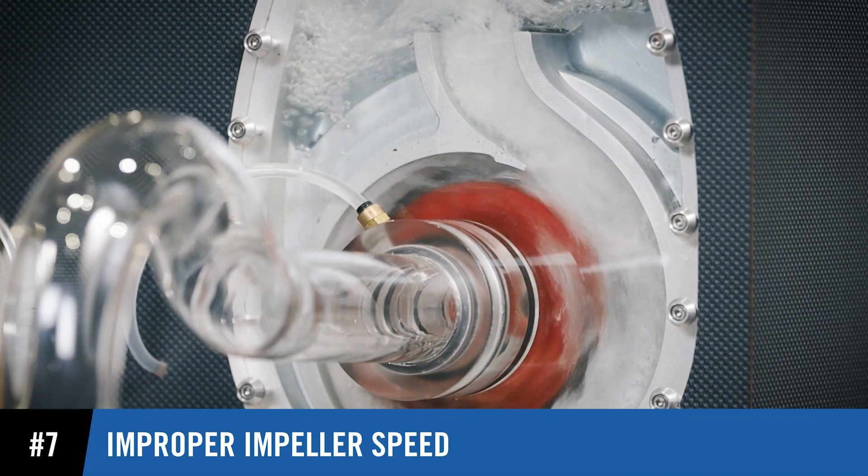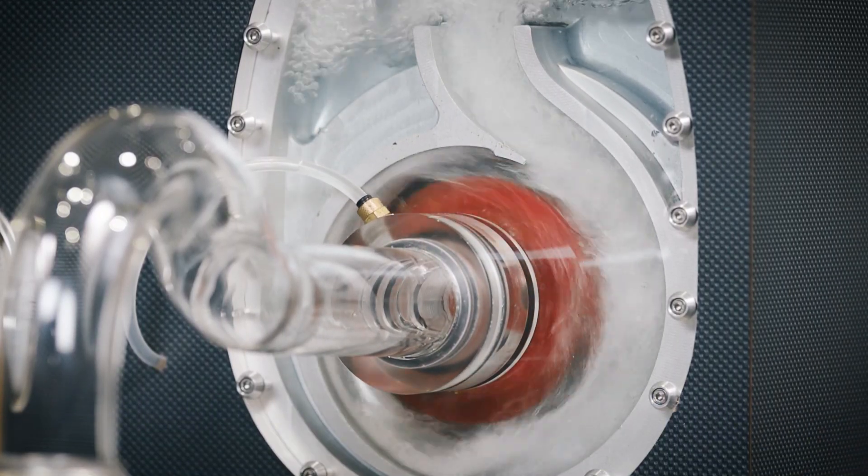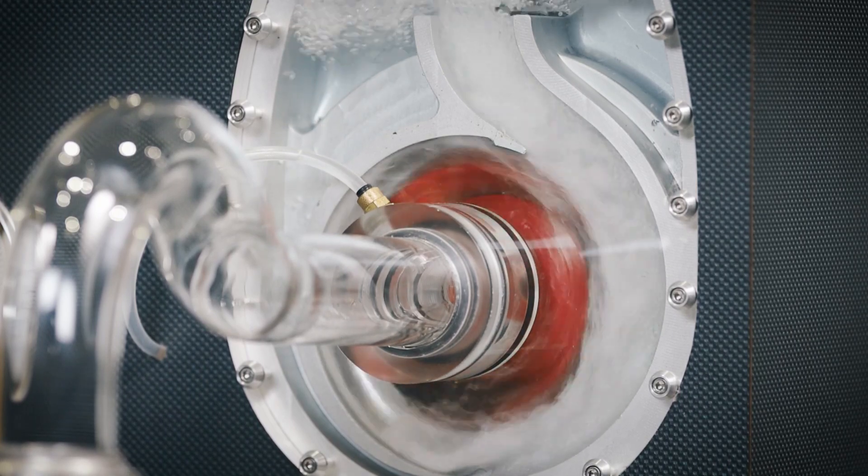And lastly, because vacuum strength is a function of impeller speed, slower impeller speeds can result in a failure to prime.